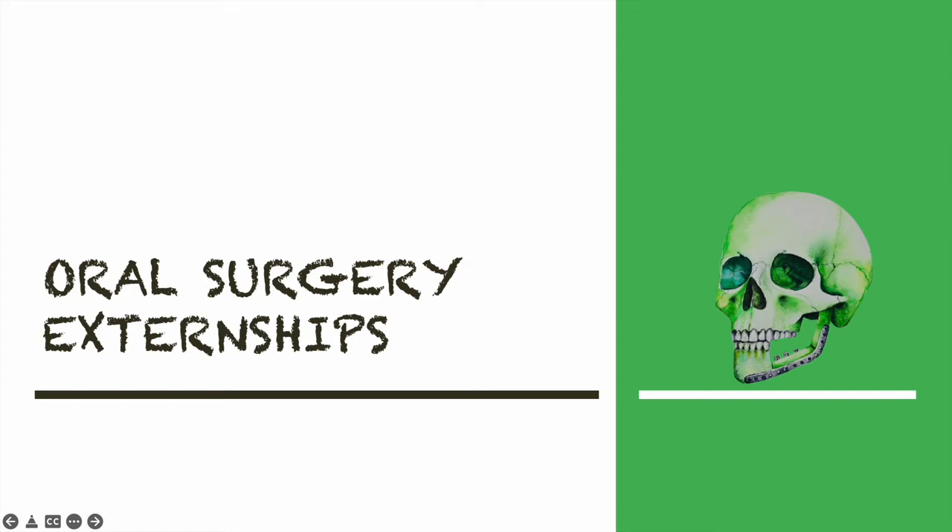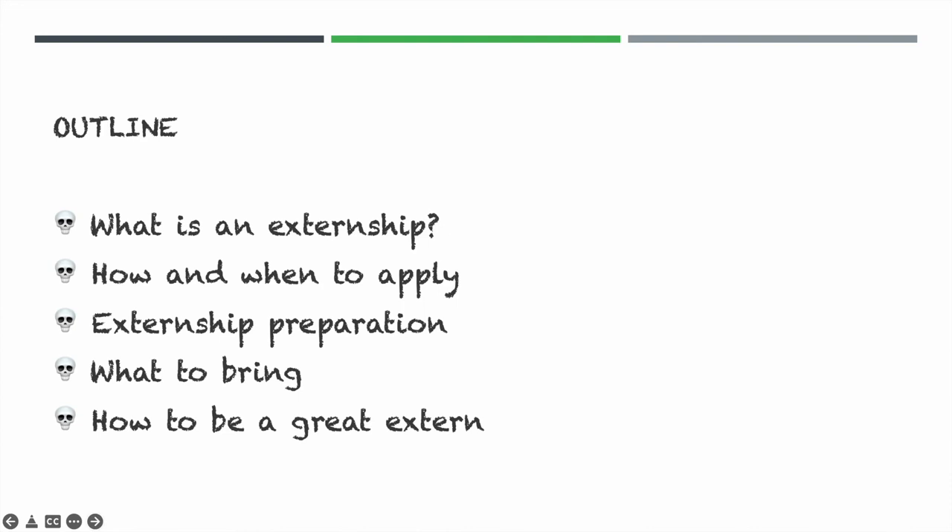Hello everybody, my name is Dr. P and I am an oral surgery resident at a six-year program. I'm here to answer some common questions that I get from dental students about oral surgery externships. So let's get started. In this talk we'll cover what is an externship, how and when to apply, the preparation that goes into it, what to bring, and how to be a great extern. The views expressed here are my own and not of my residency program or anyone else.